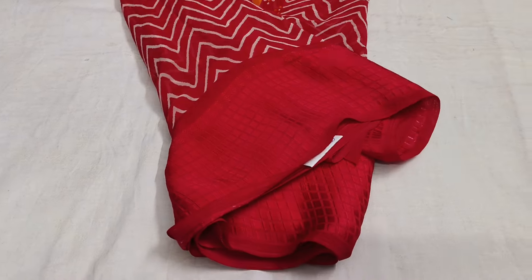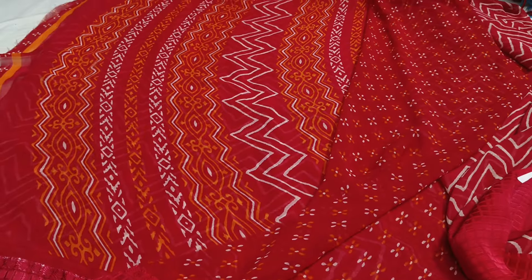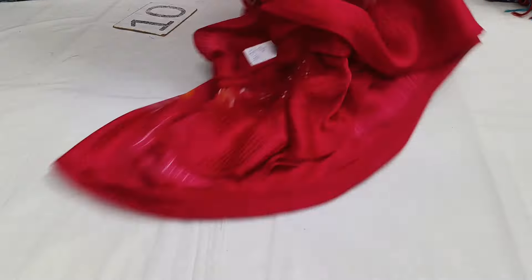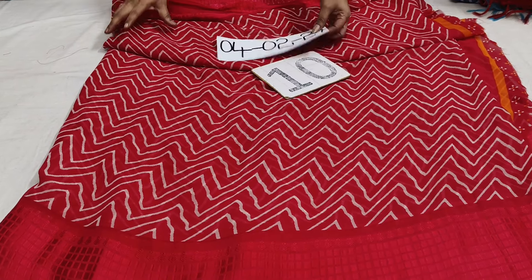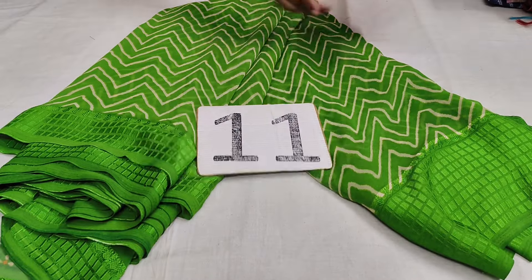All over. Washable. And small self-colored blouse. This is the same color, 690. This is the same color. Green color. This is the same color, 690.